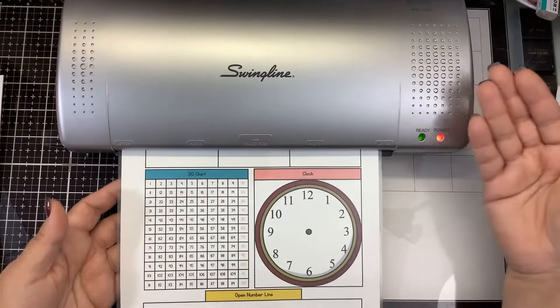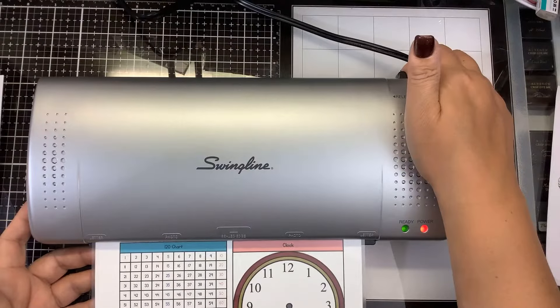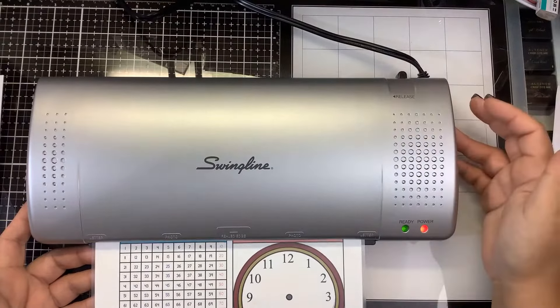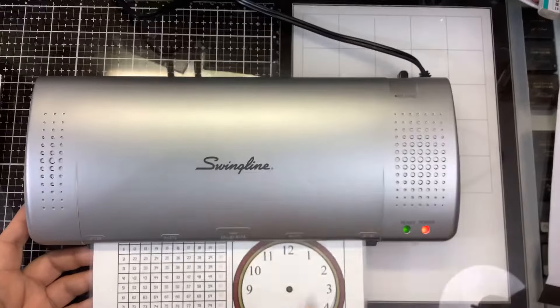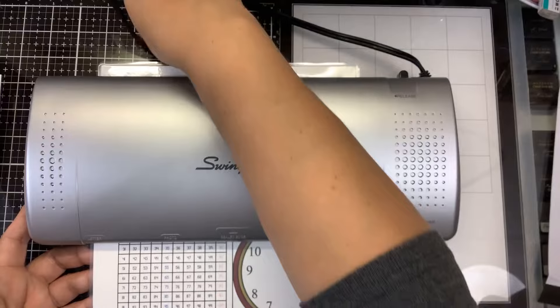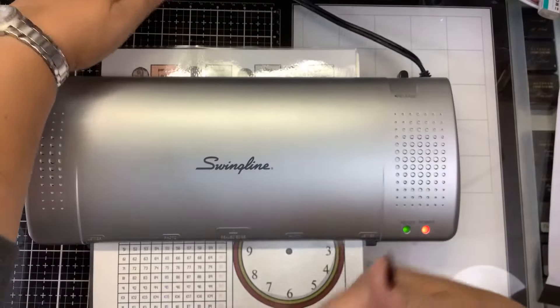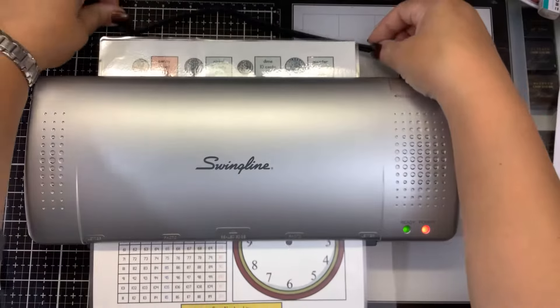Now if it should get jammed up in there, that's where the release button comes in on the back. You can press that release button, turn your machine off, press that release button and pull whatever is stuck back out through the input side. Don't pull it out through the output. Turn the machine off, hit the release button and pull it out this way if it should get jammed or wrinkled up in there.